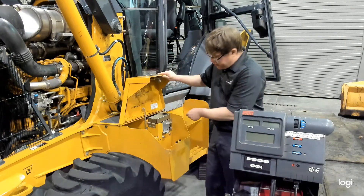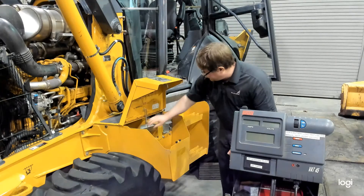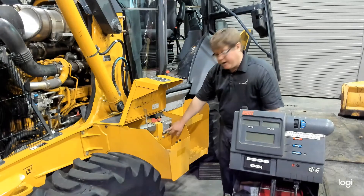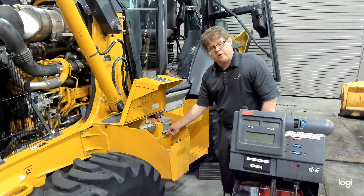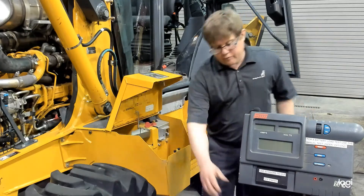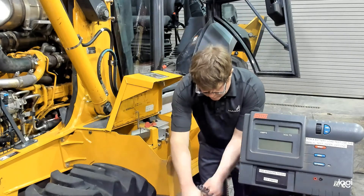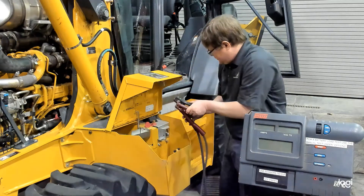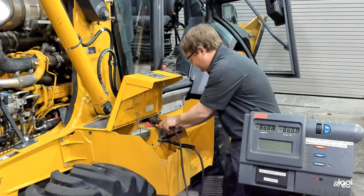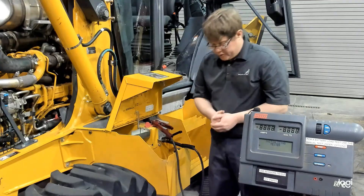These batteries are covered by a few covers, so what we're actually going to use is a jump start terminal at the top. There is a symbol here showing ground — this is where they would intend the negative to hook up for a charger, any jump starting, or in this case for our VAT45. We'll take our cables and make sure we have a good connection, and this will allow the machine to power up once again.